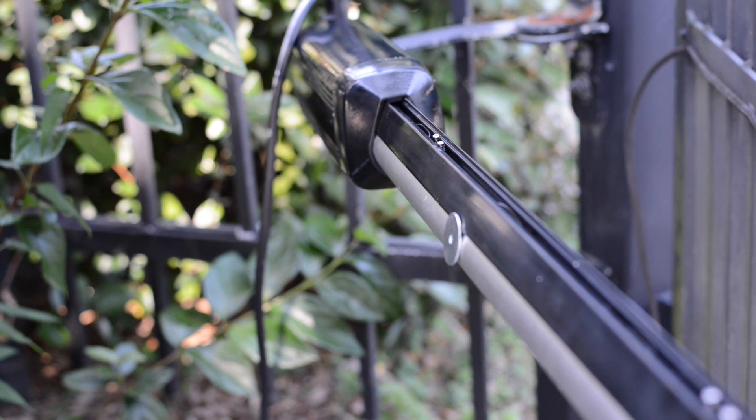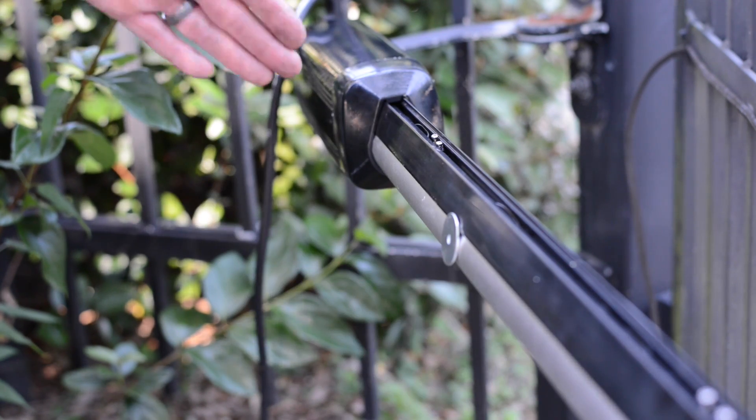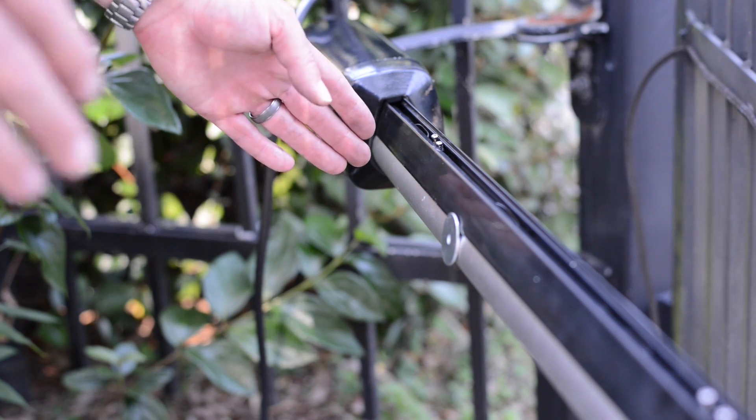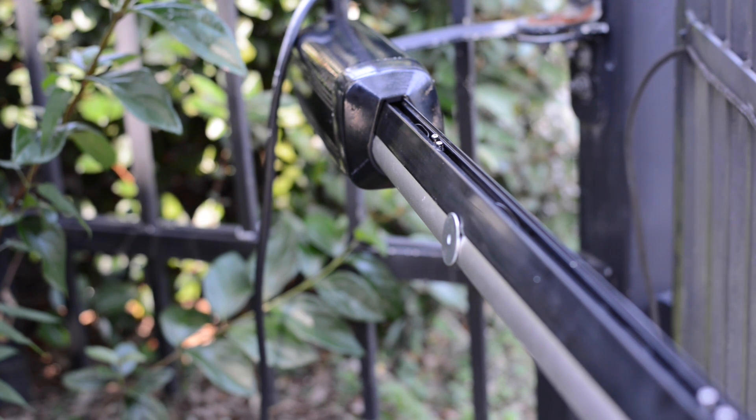Ideally, when your piston is fully extended it should be approximately in this area, and retracted should be in this area. Any position in between means you're not using enough of the stroke length — you're leaving leverage on the table, and the manufacturer doesn't want you to do this.